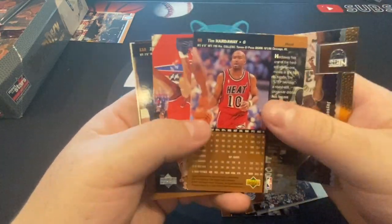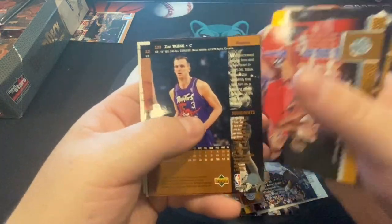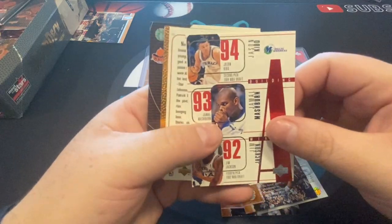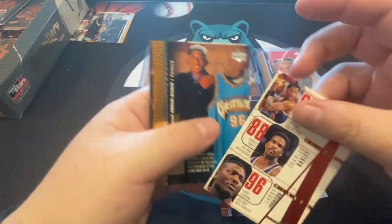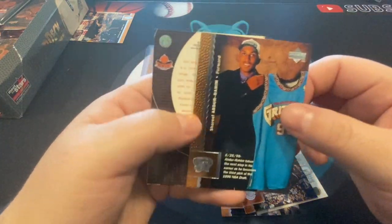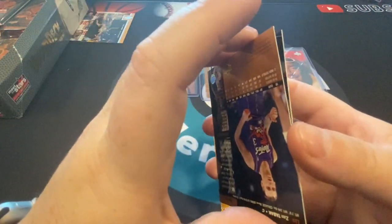Here's Eddie Jones. I'll just keep sliding cards over. Jerry Stackhouse, Tim Hardaway, Jamal Mashburn, Jason Kidd. Patrick Ewing, Larry Johnson, Charles Oakley. Shareef Abdur-Rahim was another big prospect at this time.